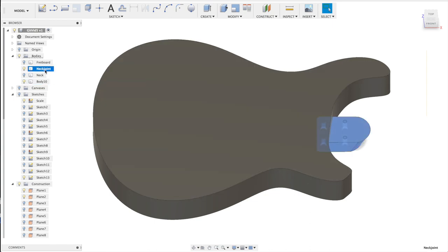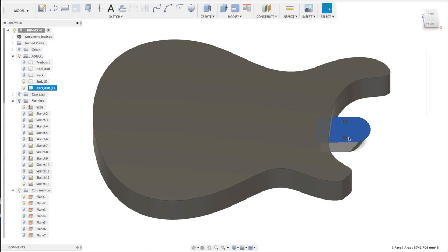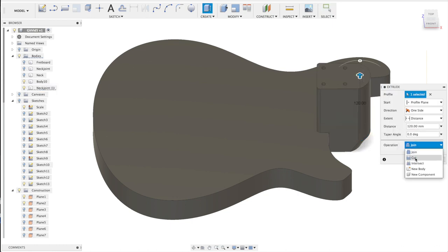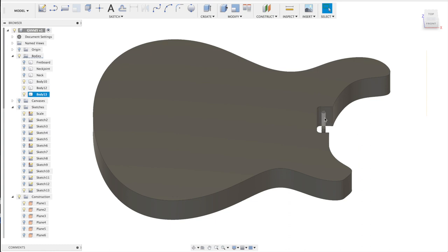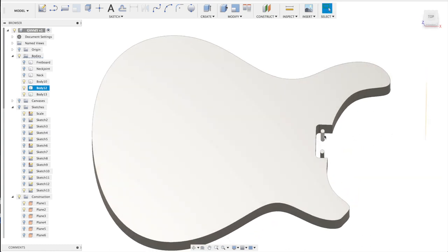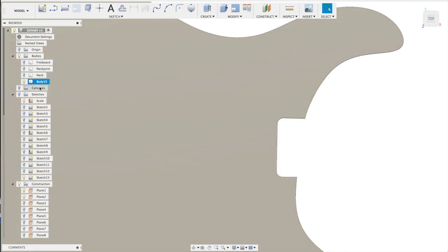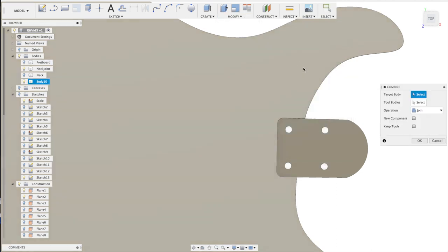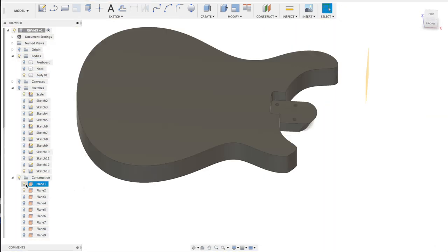Now I'm going to hide the fretboard and neck, and connect the neck joint to the body. First I need to cut out the shape of the neck joint from the body — I copy the neck joint profile, use it to delete the matching volume from the body with a cut both ways, and delete the leftover pieces. I'm going to join those two bodies together.